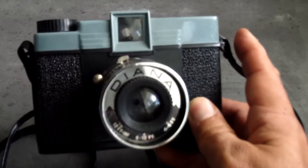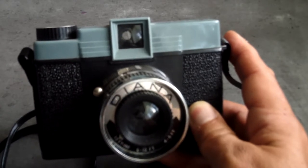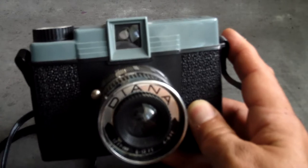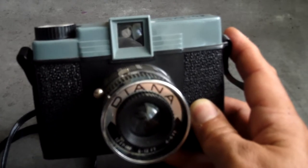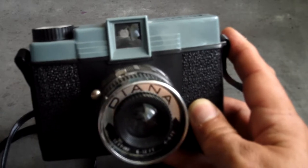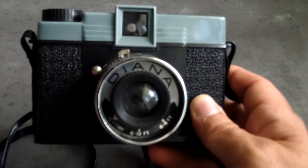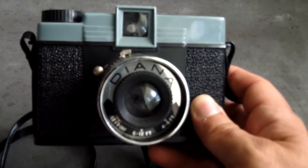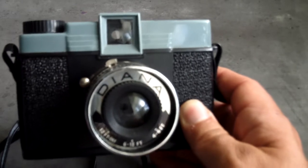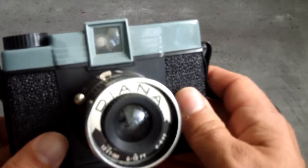It wasn't like anything being made by well-known camera companies of the day. The Diana and other variants went out into the world and for most people they were a disappointment. The plastic lens is blurry, they're really badly made and flimsy, and they're not precision instruments. But for some people, everything that was bad about them added up to a kind of cool aesthetic. It was a photographer called Nancy Rexroth who used one for an exhibition and a book called Iowa, which ended up giving the camera some notoriety and cult status.